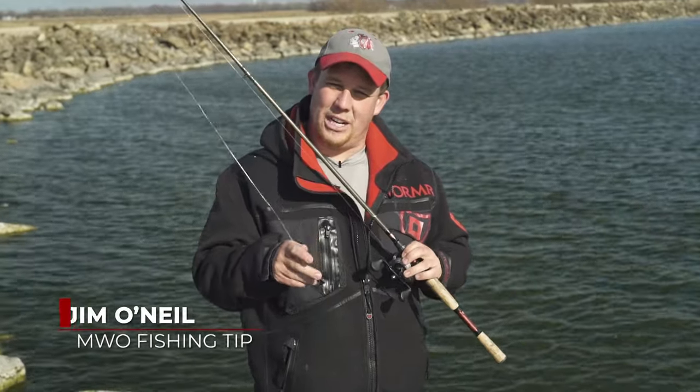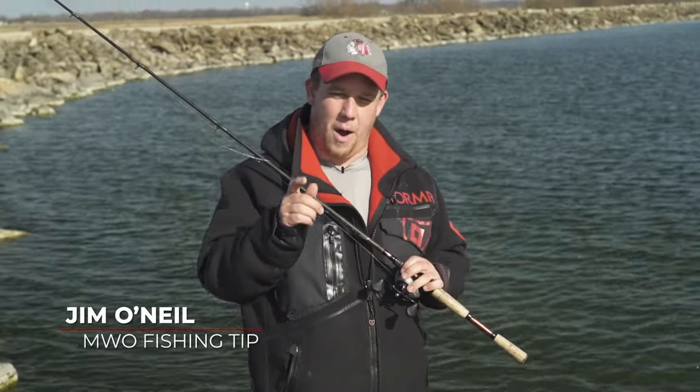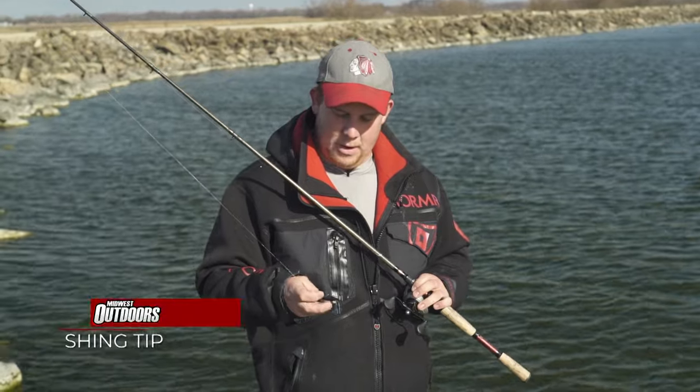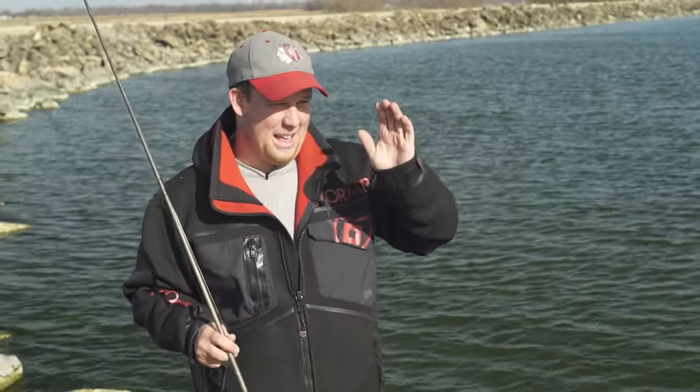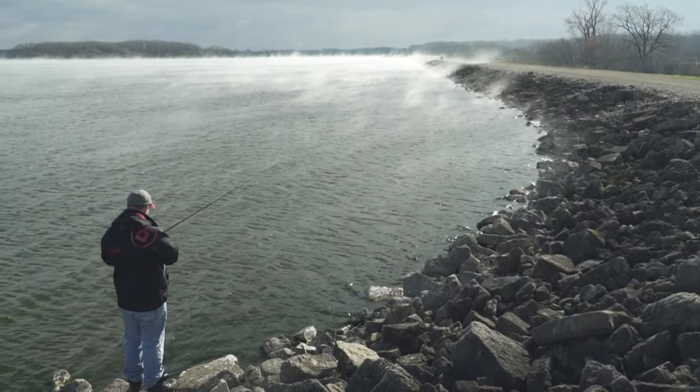Today I'm going to talk about a quick tip to catch more fish during pre-spawn and spawning time for bass. Right now I'm currently throwing a little finesse jig, and what I'm doing is I'm standing so I can parallel cast the shorelines.